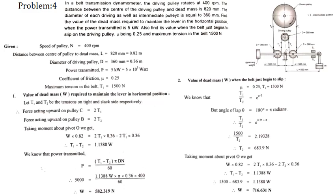We need to find the value of the dead mass required to maintain the lever in the horizontal position, given that the power generated by the engine is equal to 5 kilowatt, that is 5000 watts. The three pulleys — driving and both intermediate — have the same diameter of 360 mm. The diameter of the driven pulley is not given to us.